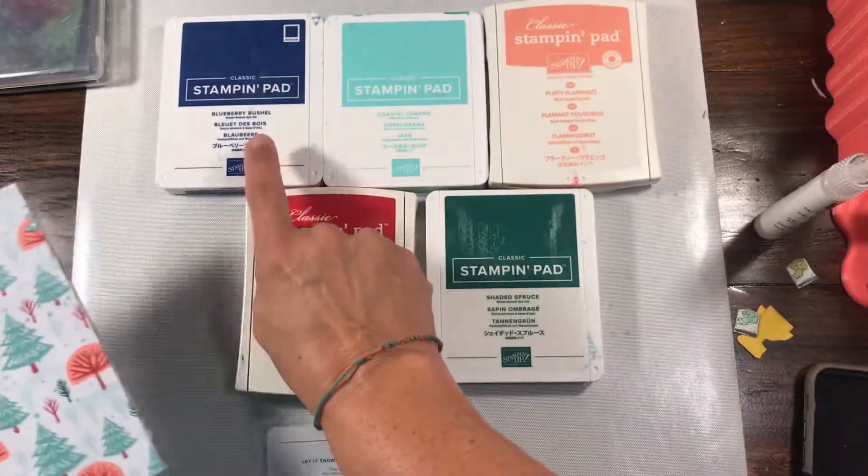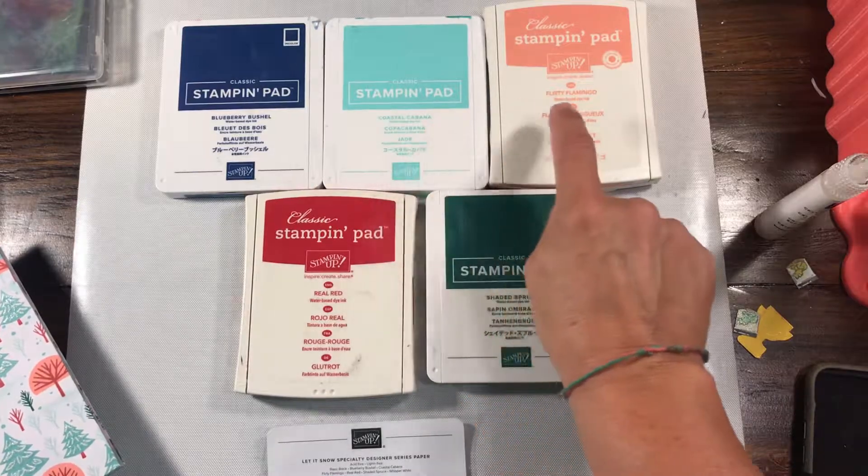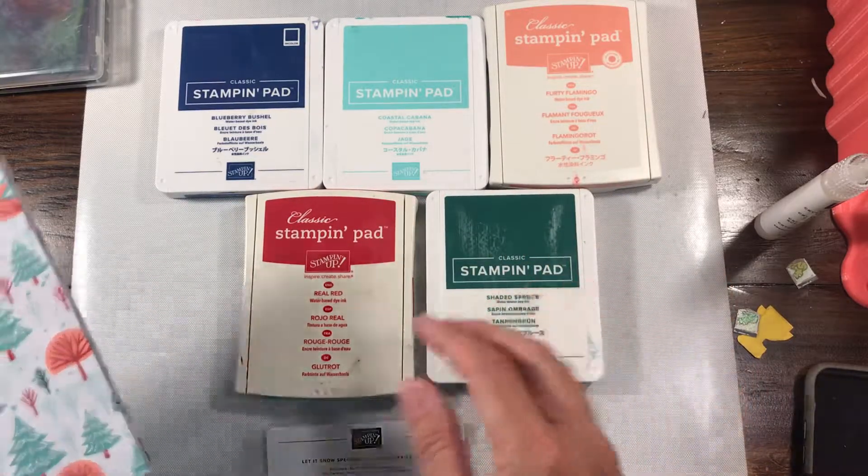This coordinates with Whisper White, Basic Black, Blueberry Bushel, Coastal Cabana, Flirty Flamingo, Real Red, and Shaded Spruce.